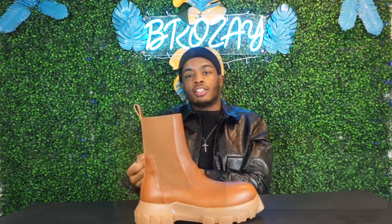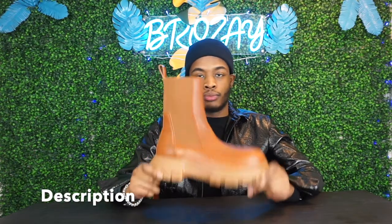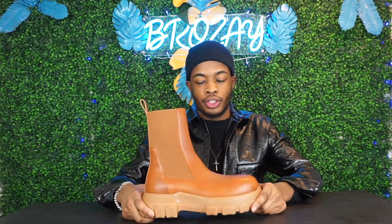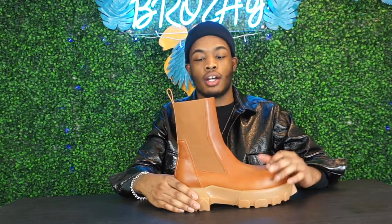I got these from Essence — you know that's my go-to. The name of it is the Beetle Bozo Tractor Boots in the color Honey. It does look like the color honey with a hint of orange. To give you a formal description, it has a rubber sole and a lamb skin upper.